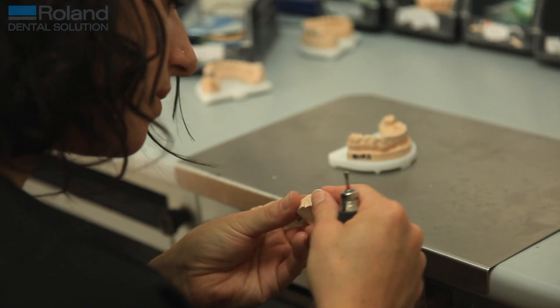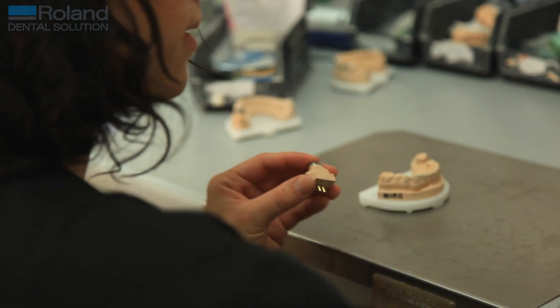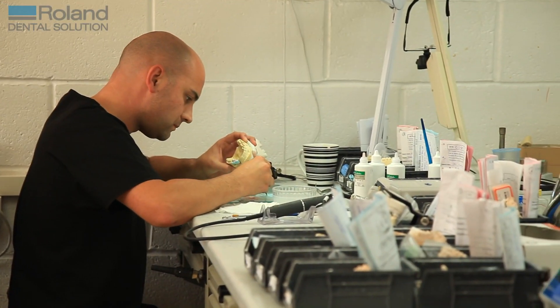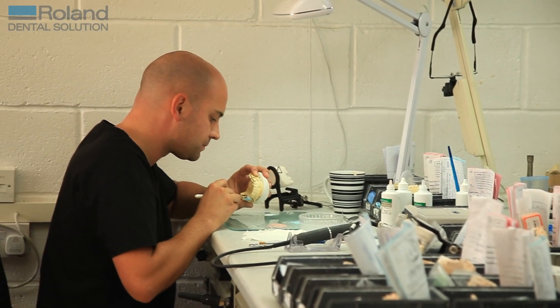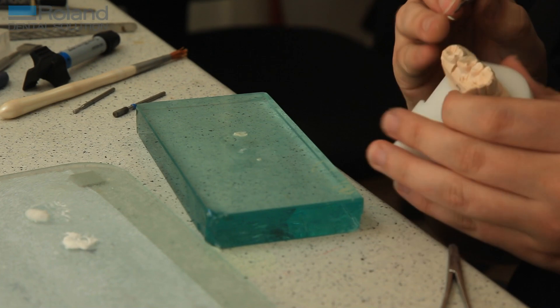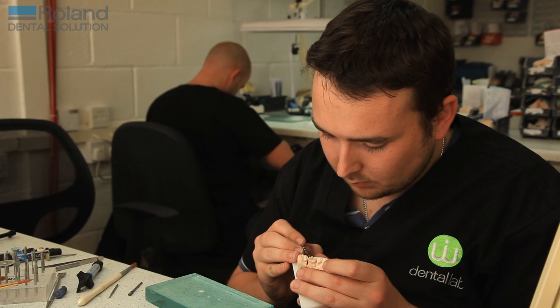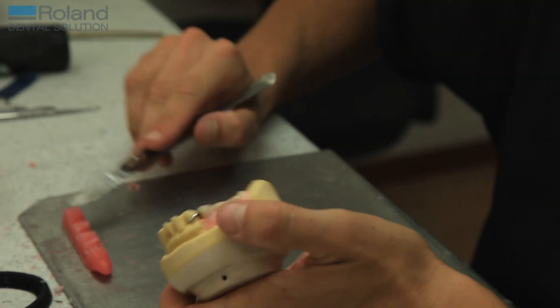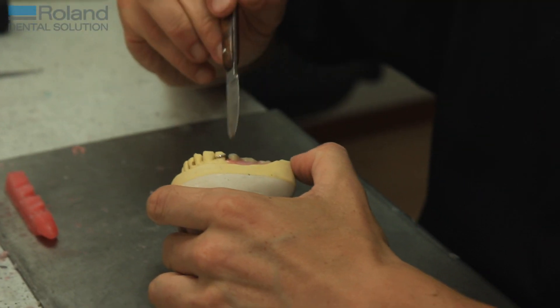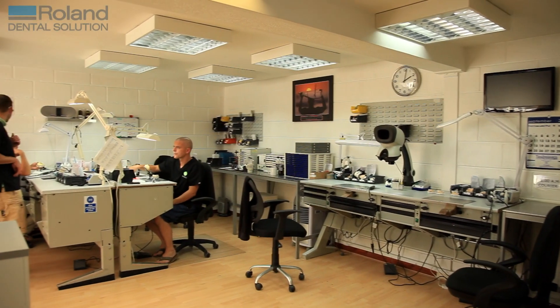By utilising the milling machine in our daily workflow, it's allowed me as a laboratory owner to free up two extra people in the laboratory who have gone on to do porcelain work. The two people now concentrating on the metalwork scanning and milling have a lot less labour-intensive day than they had initially — and they're still providing the work for six people.